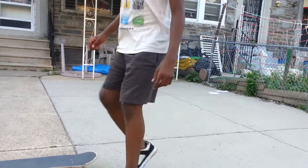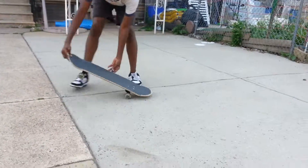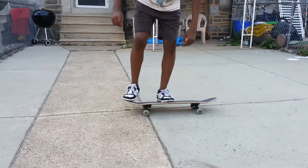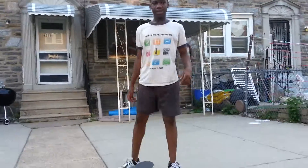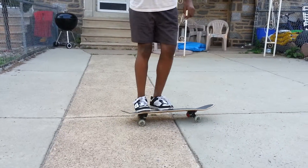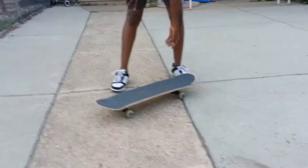Oh come on. All right here we go again. All right, that was an ollie — I'm not sure if I went high enough, I'm gonna try one more time. There, that was an ollie. Okay, get down.